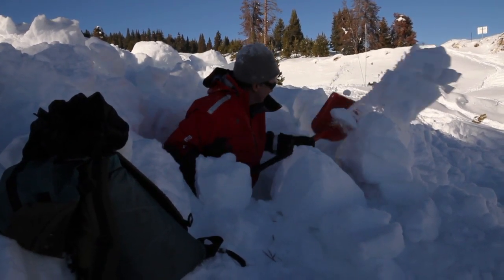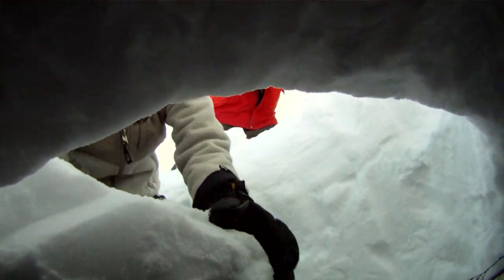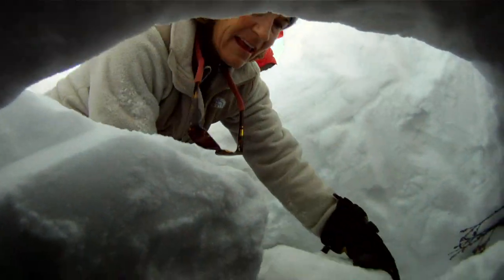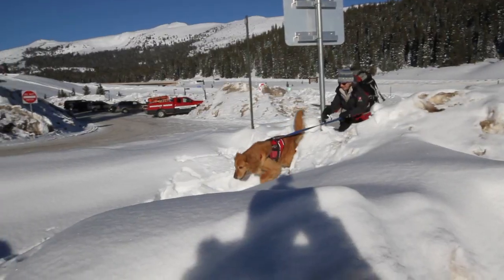This is just an example of an avalanche dog certification test. Here, Magic is working a mock drill. A large area is disturbed to simulate as much as possible a real avalanche. In this case, it's approximately 70 meters by 70 meters, with two complete burials.